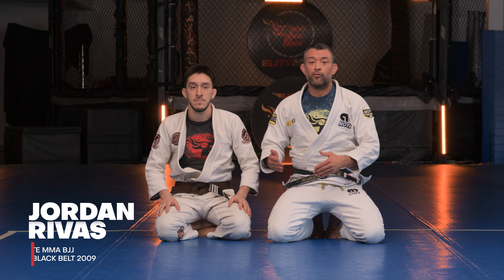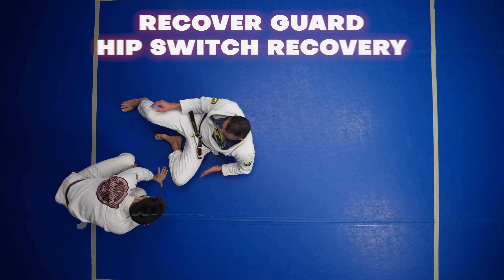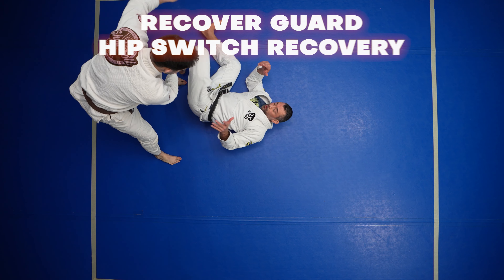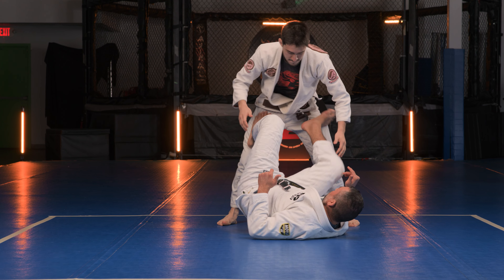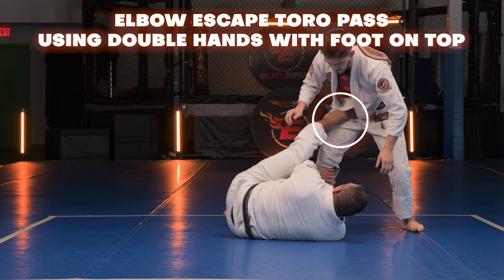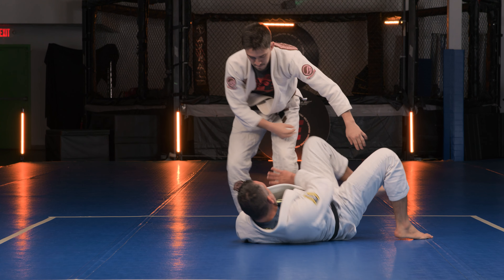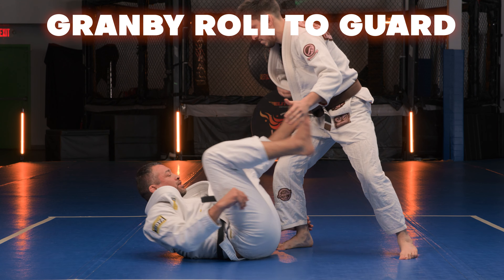We're going to do our guard recovery in a flow series, putting everything together. Start off with the hip switch — one, two, one, two. Block, scoop the hip out, foot switch, lock, switch the hips, recover. Now the gramby to the outside.